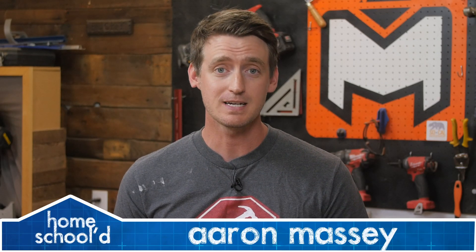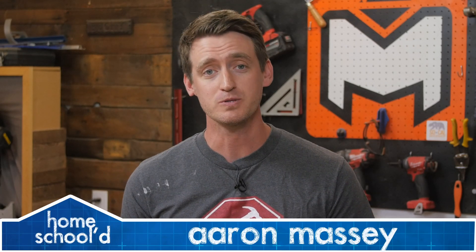My name's Aaron Massey from MrFixItDIY.com and welcome back to another episode of Homeschooled. For today's project, I'm gonna show you how to trim out a newly installed window.